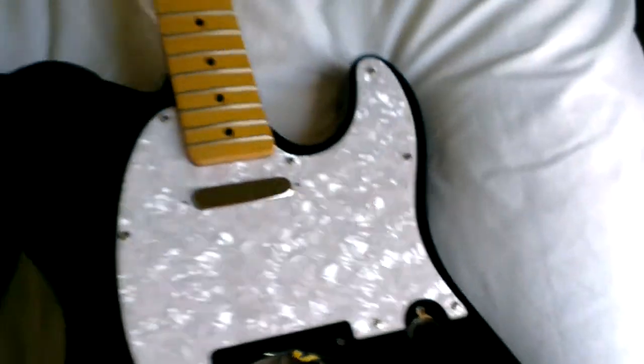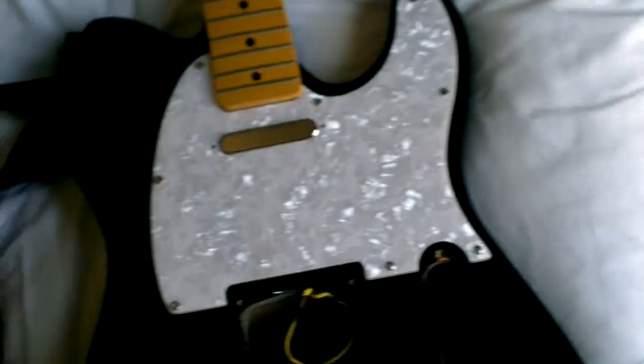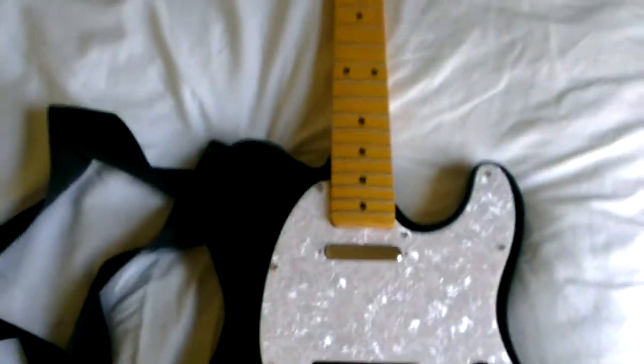But yeah, that scratch plate is looking good there. It is quite shiny and gleamy and very impressive.